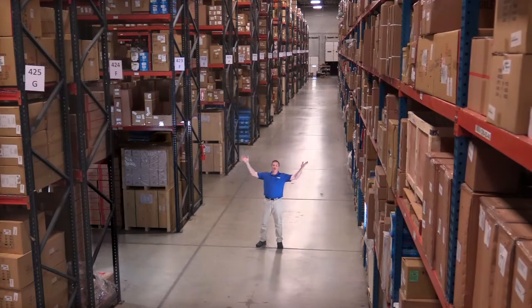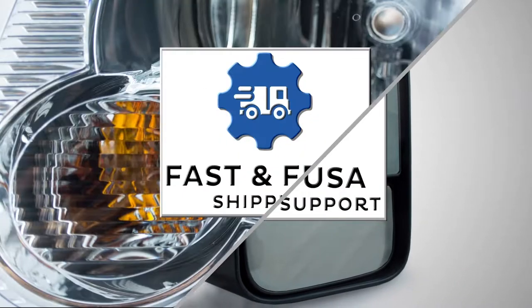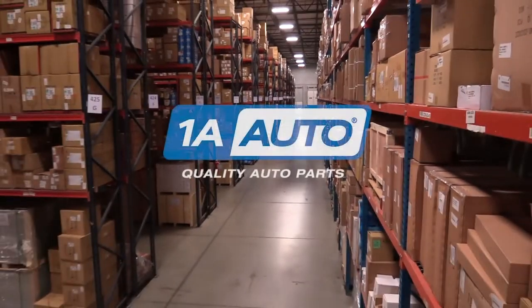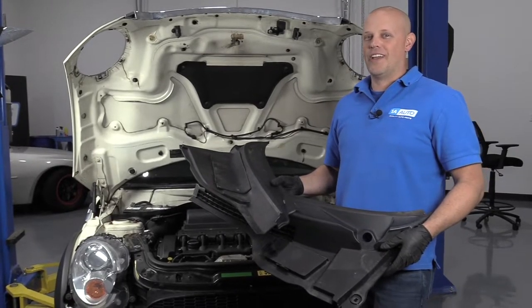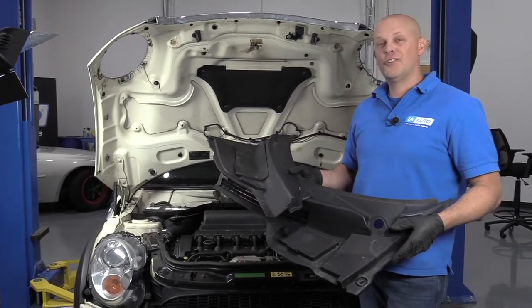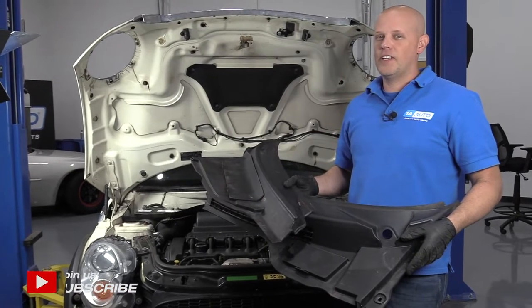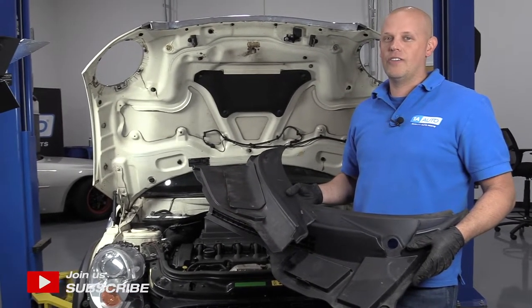Hi, I'm Mike from 1A Auto. We've been selling auto parts for over 30 years. I'm Andy from 1A Auto. Today I'm going to show you how to remove and reinstall the cowl covers on this 2007 Mini Cooper S. If there are any parts for your vehicle that you need, click the link in the description and head over to 1AAuto.com.